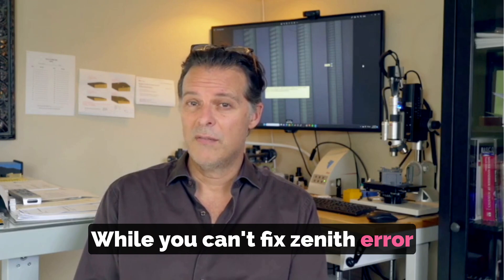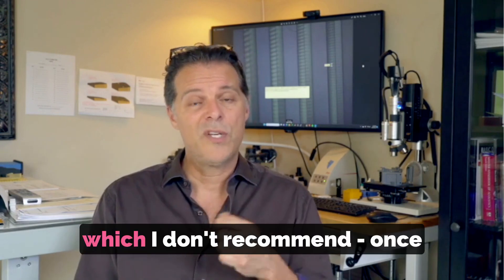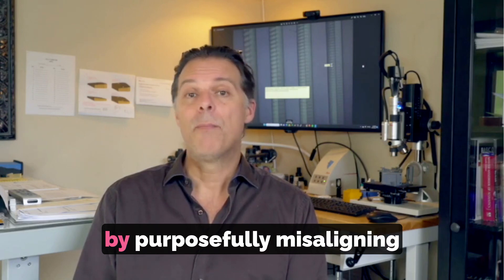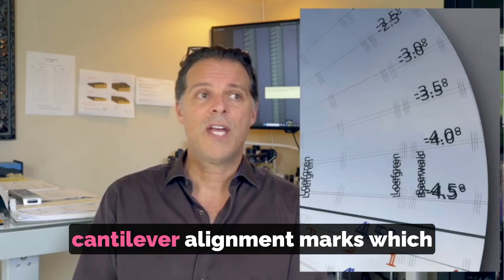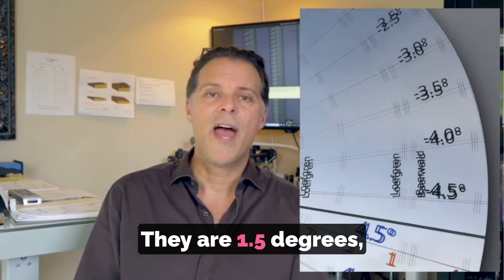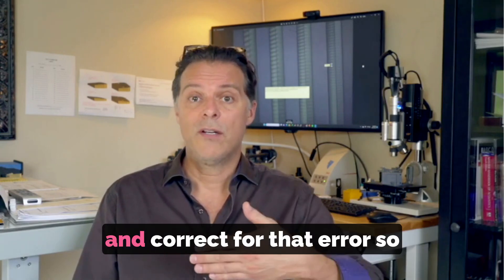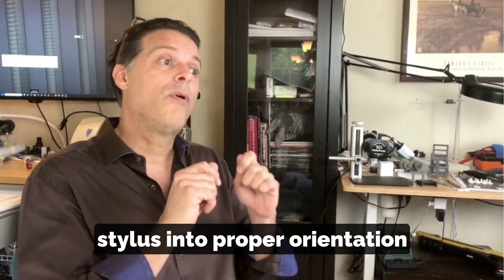While you can't fix zenith error unless you physically remove the stylus from the cantilever and reorient it — which I don't recommend — once zenith error has been measured, the way to compensate is to correct for the error by purposefully misaligning the cantilever. The Wally Zenith has a series of cantilever alignment marks which are purposefully not perpendicular to the radial line: one and a half degrees, two and a half degrees, three degrees off of perpendicularity, so you can correct for that error and get the left and right contact edges into proper orientation with the record.